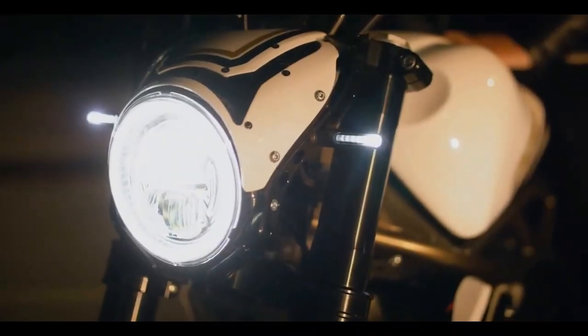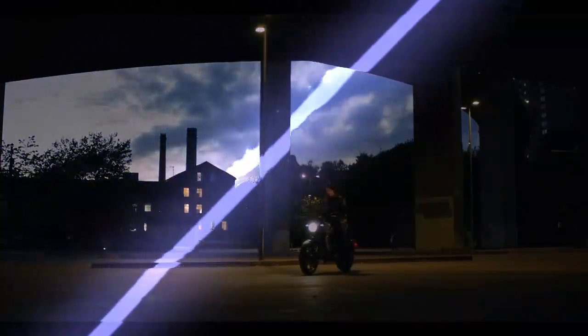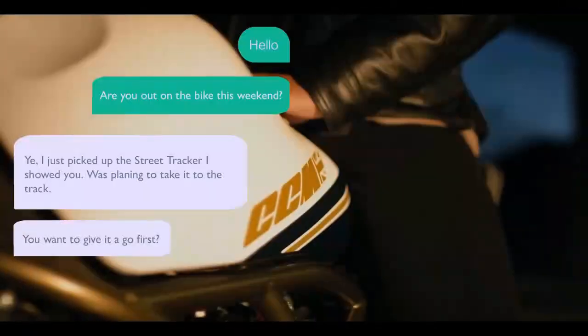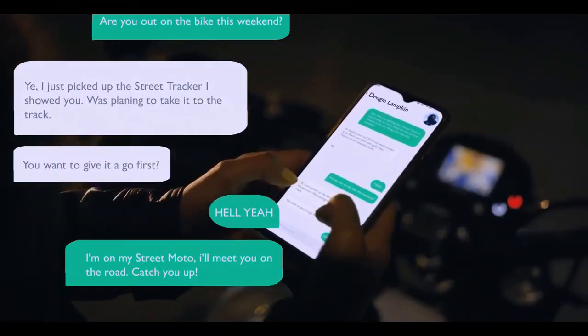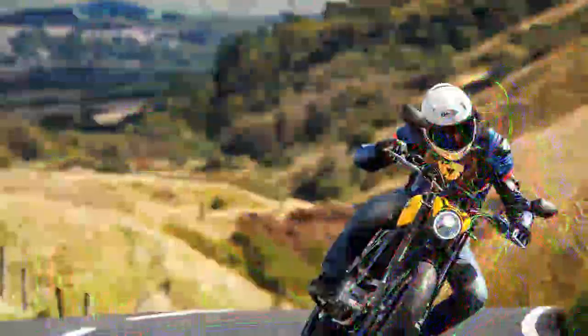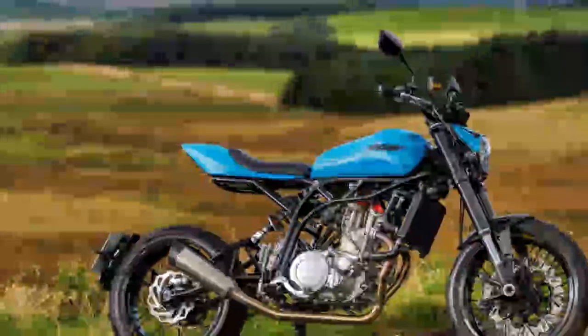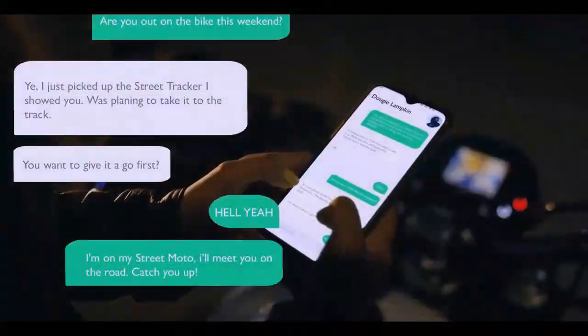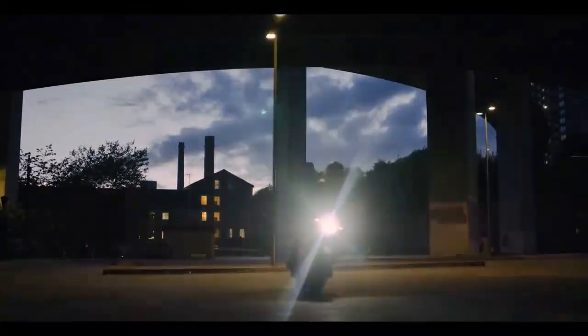CCM's extensive lineup can be quite overwhelming, especially considering the high degree of customization available. Some models can be configured in a staggering 4,000 different ways when you account for hard parts, accessories, and finishes. They also come with a premium price tag for a 600cc single and are seldom practical. The previous Street Moto exemplified this complexity, but the new second-generation model has been redesigned to be a more straightforward, accessible, and budget-friendly option.